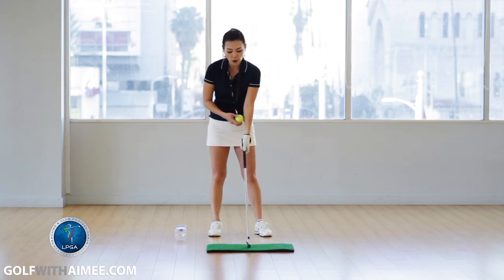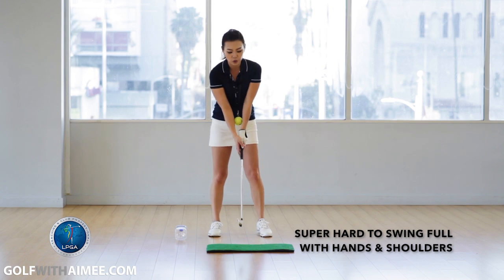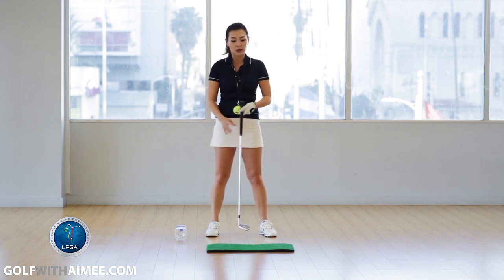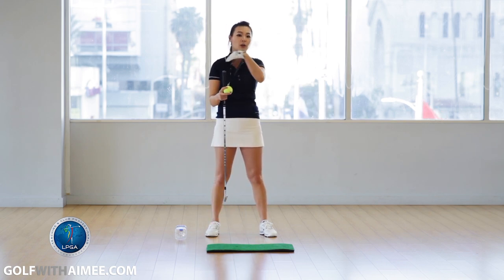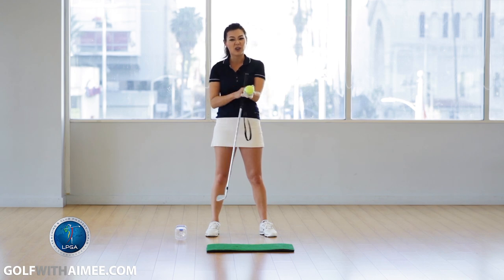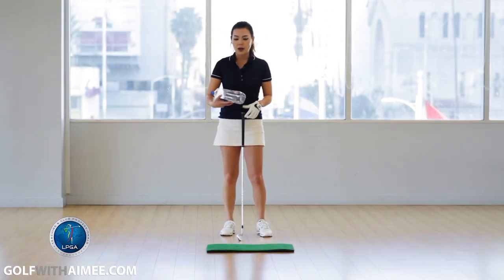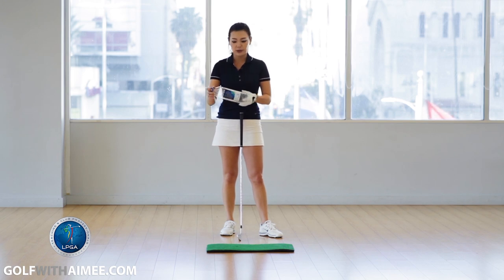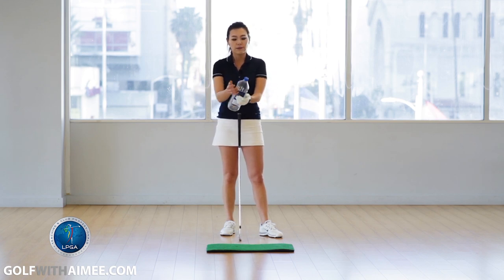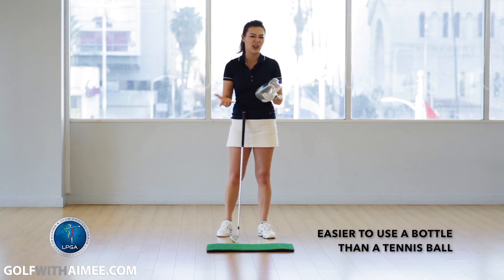When you have your elbows squeezed throughout the whole golf swing, it's impossible to use your hands and shoulders as the main source of power, so you're forced to use your body. However, the tennis ball is a little too small and hard, so it hurts my wrist. So I have a better drill for you — an empty water bottle, about 1.5 liters. Since it's longer in length, if you mess up during the swing it won't fall out as easily, and since it's bigger and softer, it's not going to hurt you as much.